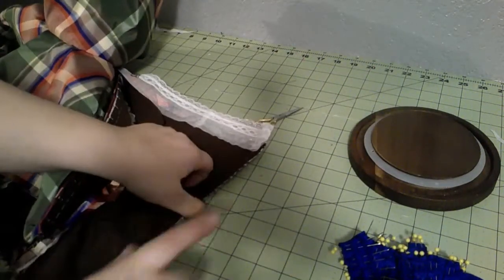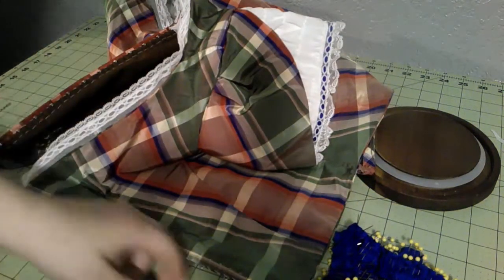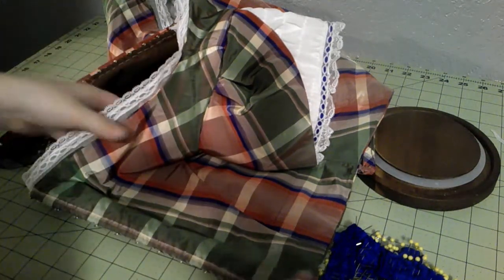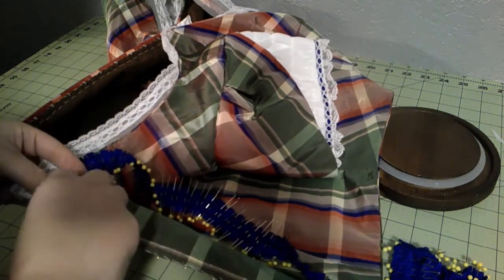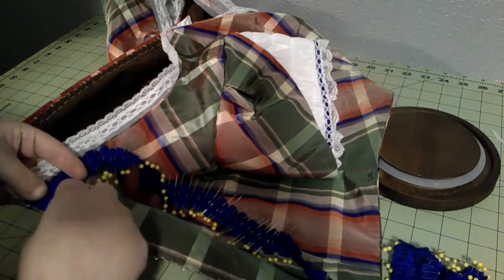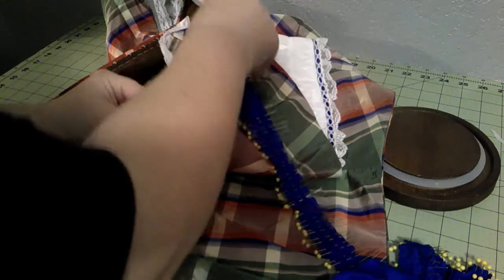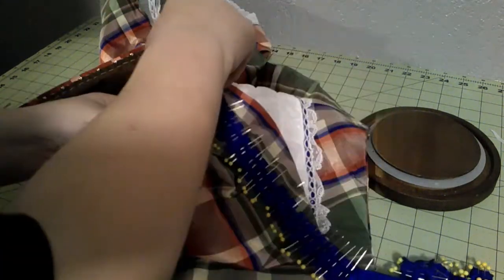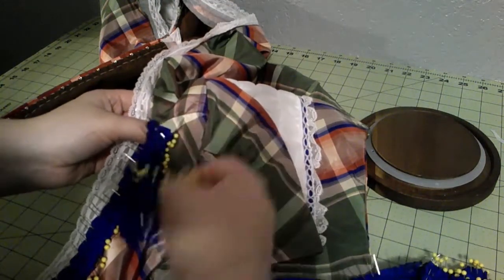I probably should have trimmed it before I put in the tucker, but it'll be fine — the odds of me actually having to replace the tucker are low. I think I'm going to do it right on the edge. I looked at several originals online and it looks like hand stitching this in is going to be the way to go. I'm going to do this in pieces because I didn't have enough pins to do the entire length of ribbon — I used every single last pin to get this far.